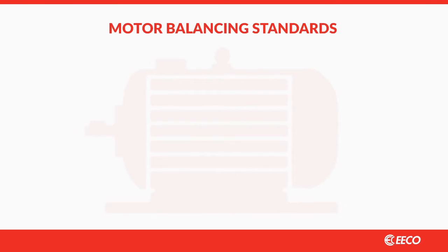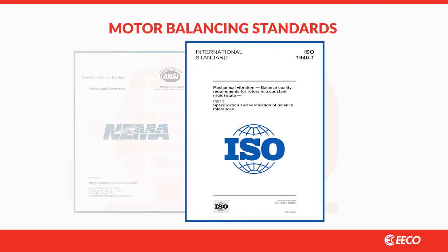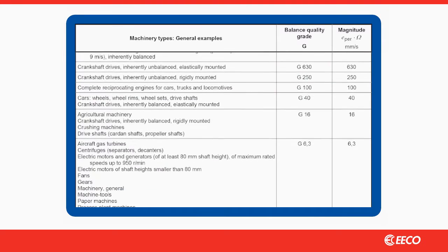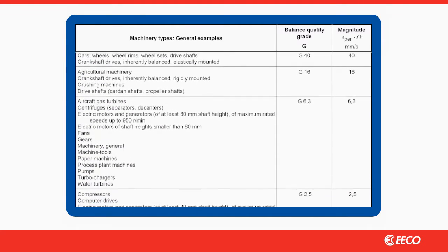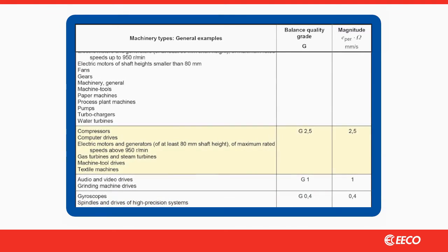There are two standards often referenced for balancing: NEMA and ISO. ISO 1940 corrects imbalance in units of actual force on the bearings and provides superior results. ISO also provides balancing guidelines in what is referred to as the G-scale. A rotor balanced to G 2.5, for example, will vibrate at 2.5 millimeters per second while rotating at rated speed and suspended on a freestanding mount.